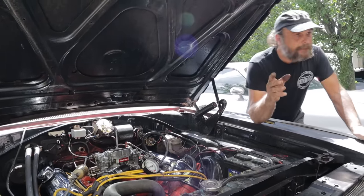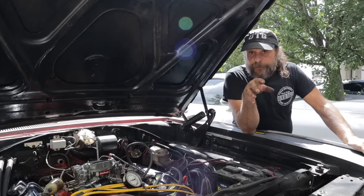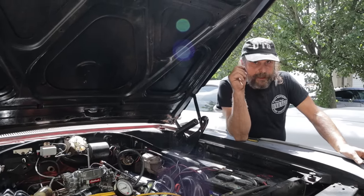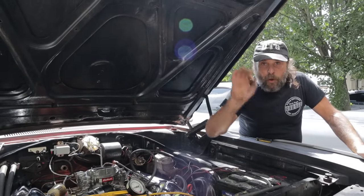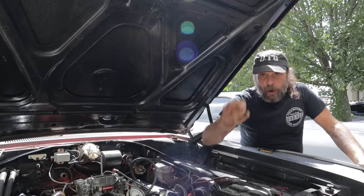A lot of you keep asking the same question: vacuum advance - do you do it with ported vacuum or manifold vacuum? It's a very simple answer. When it's a direct connection between the distributor's vacuum advance and the carburetor, always ported. Never manifold, always ported.